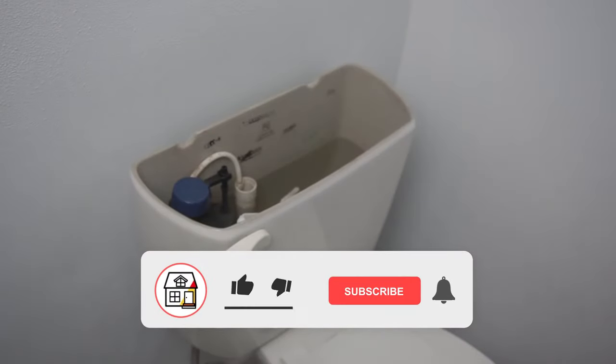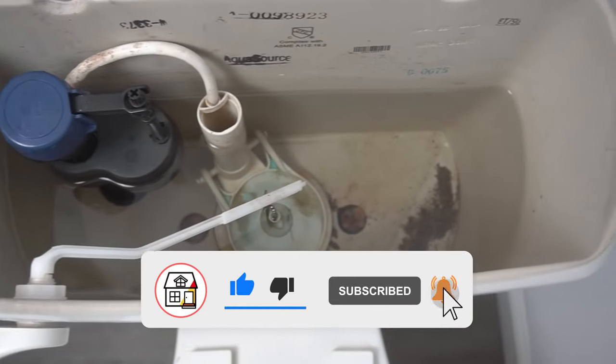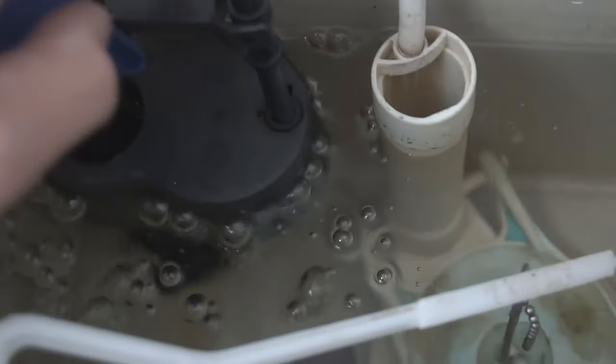Welcome to Fix This House. If you're new to the channel, please consider pressing the subscribe notification bell. Today I'm going to be changing out every single part inside of my toilet tank because, as you can see, a lot of parts have been deteriorating slowly or just worn out — including these tank bolts, which are full of sediments and have been rusted. You can see that the fill valve is acting up sometimes and just makes noises.